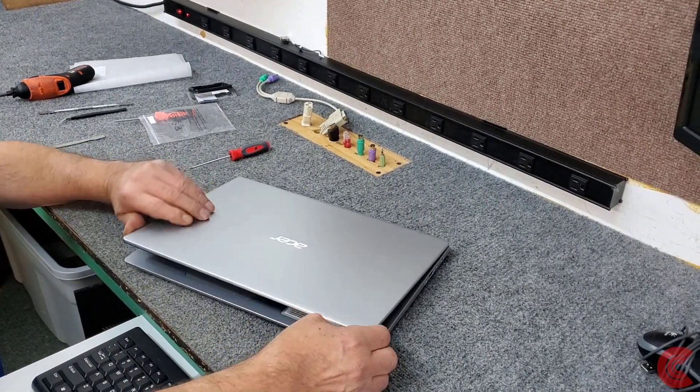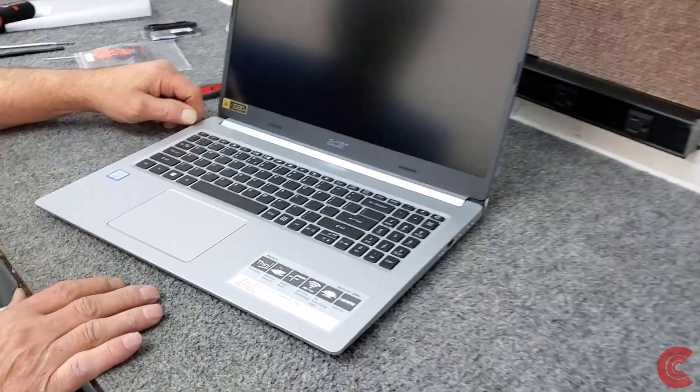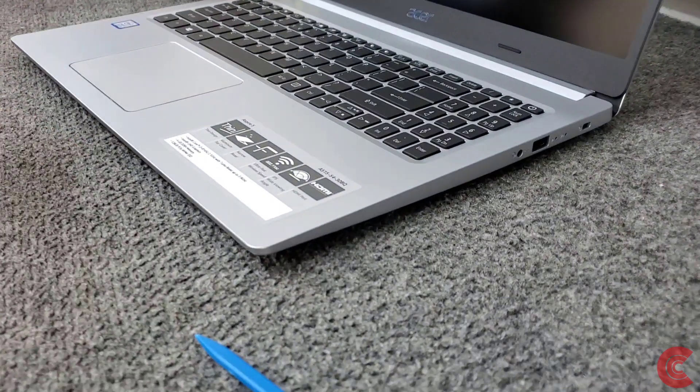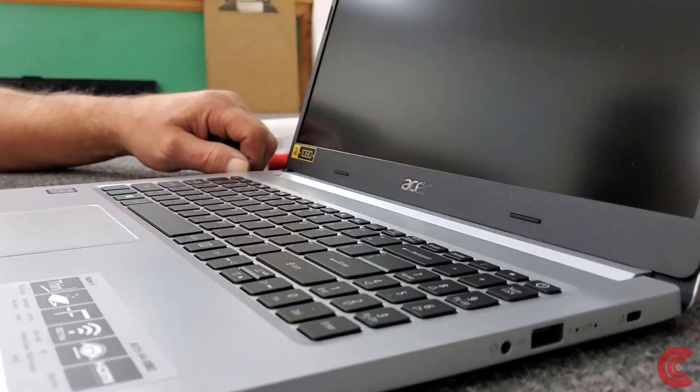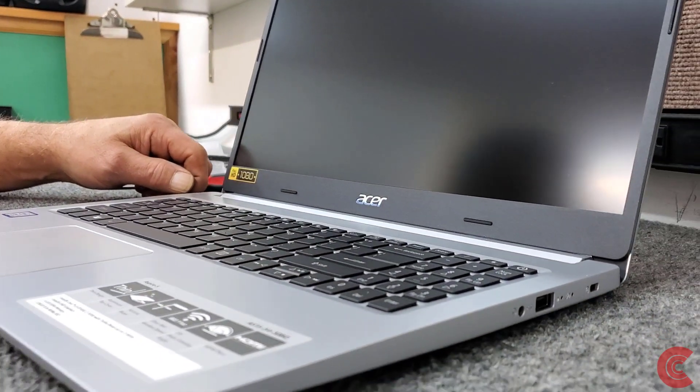Boot it up and we'll be all set to go. That was a fairly easy little upgrade on the Aspire 5. I appreciate you guys watching — don't forget to subscribe and give me a like. You can even click the little bell to get notified of all my new videos. Thanks for watching and have a great day!